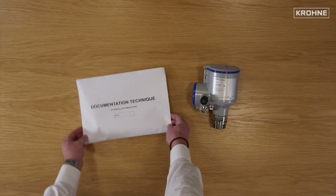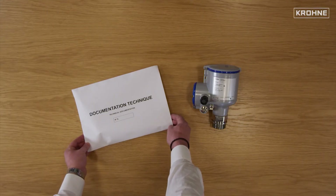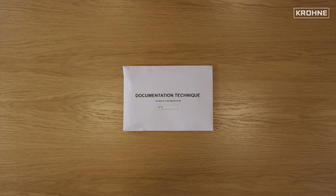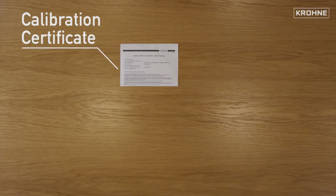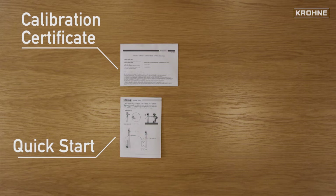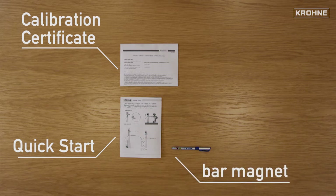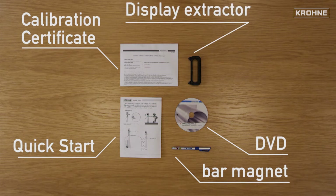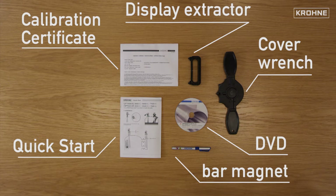The envelope contains the requested certificates and the accessories. Inside the envelope, you will find: calibration certificate, quick start, bar magnet, DVD — which contains updated documentation and software — display extractor, and cover wrench.